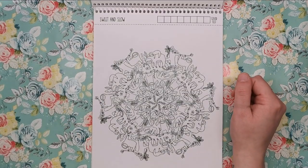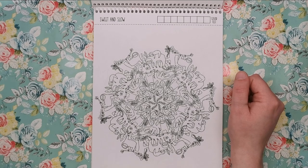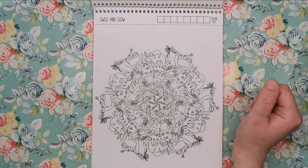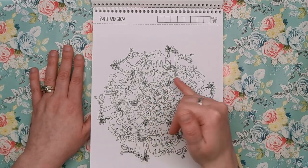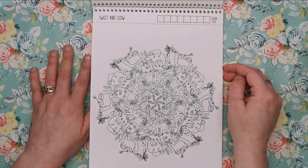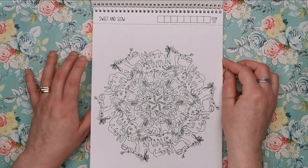Then we've got Sweet and Slow, which is the sloth page. Loads of sloths just hanging around, chilling, drinking coffee — why would you drink coffee if you're a sloth? That must be some kind of herbal tea, I should think.